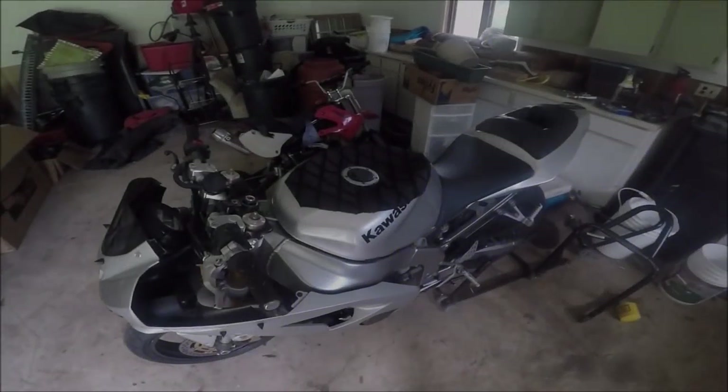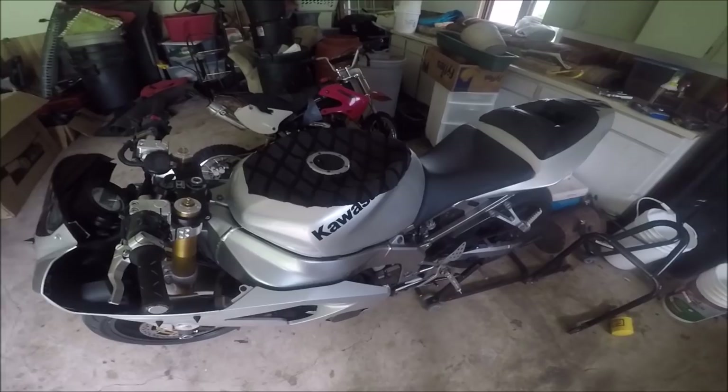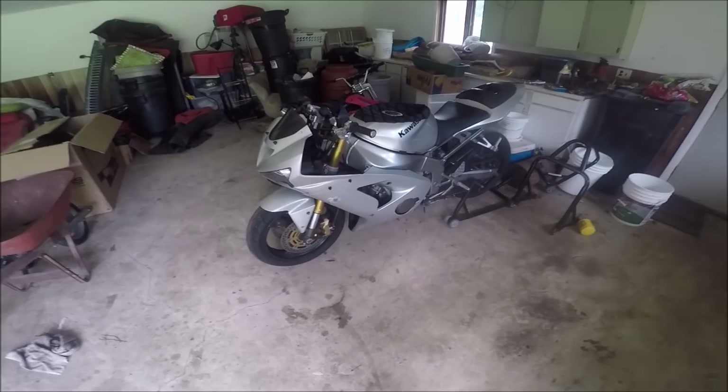What is up guys? I've gotten this question so much about what kind of tank is that and how do you make one of those. Well today we're gonna learn how to make a stunt tank — this exact tank right here is the finished product.